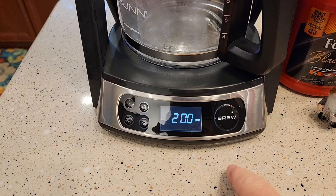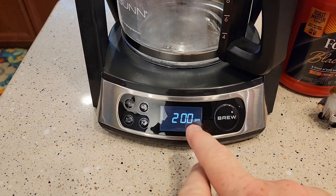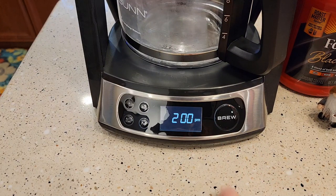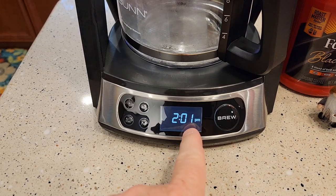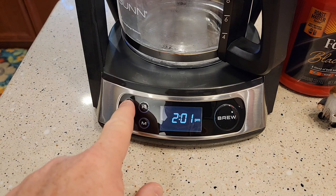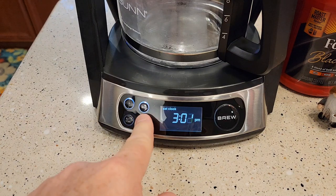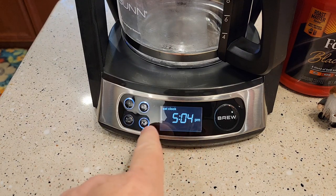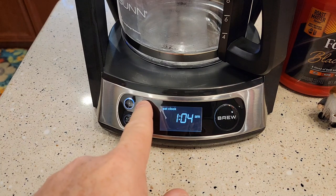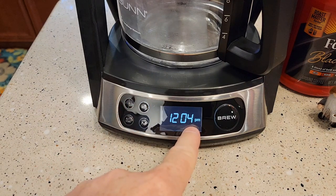Let's look at the control panel. If you want to brew a pot of coffee right now, you just hit the brew button — it turns red and walks you through the brewing process. The screen will show that it's heating the water and then it's brewing. If you want to set the clock, you've got hour and minute buttons. Press the clock button — I really like how it says 'set clock.' Set whatever time it is, and it does have a.m. and p.m.